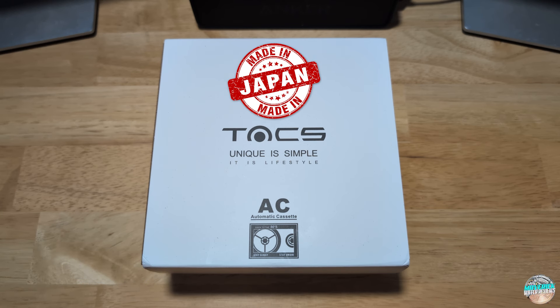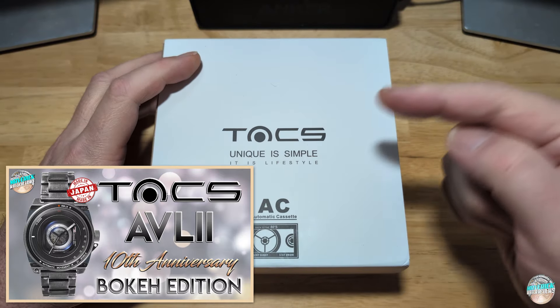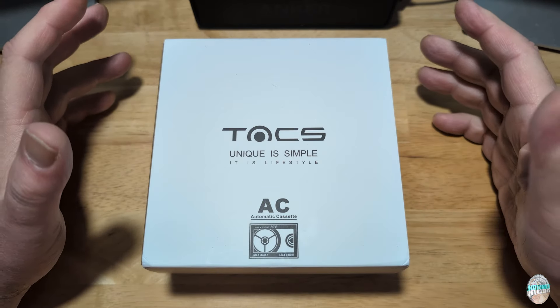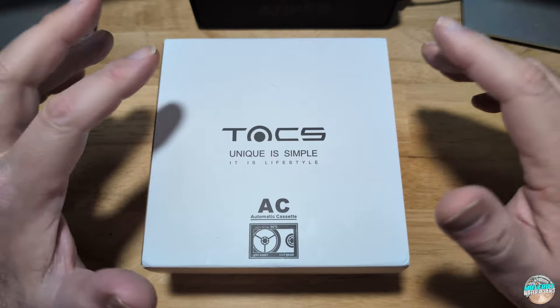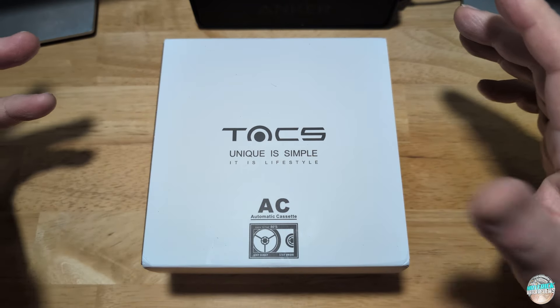This is model number TS2303. I reviewed a TAX watch years and years ago — I'll put it up on the left-hand side of the screen. I can't remember the model, but I thought they were really cool back then. They've obviously flourished and created tons of other different watches. They like to do throwback stuff, 80s stuff, iconic marquees and intellectual properties from the 80s and 90s, old school tech type stuff.